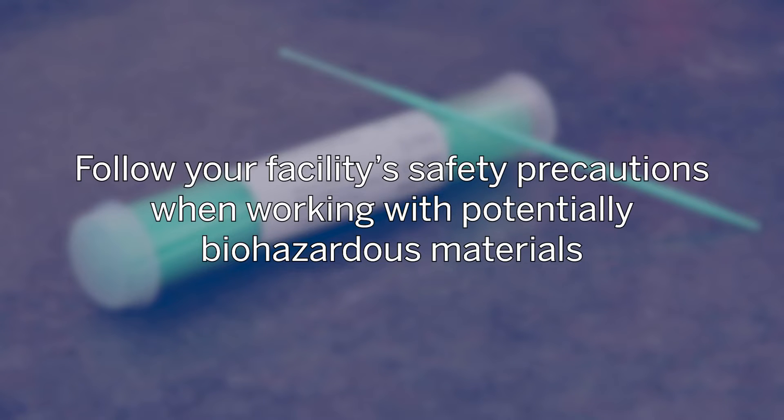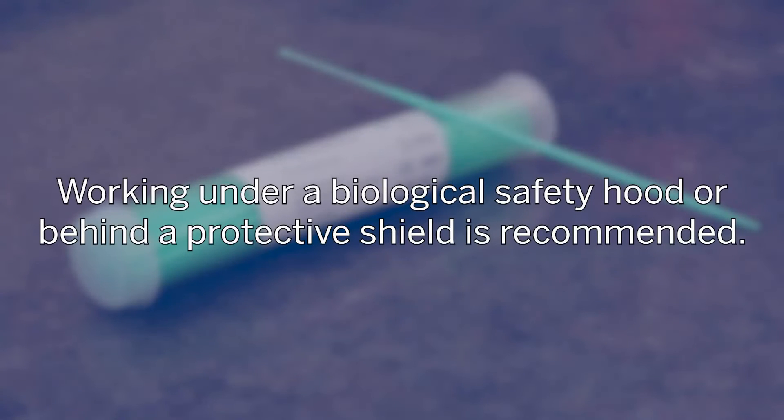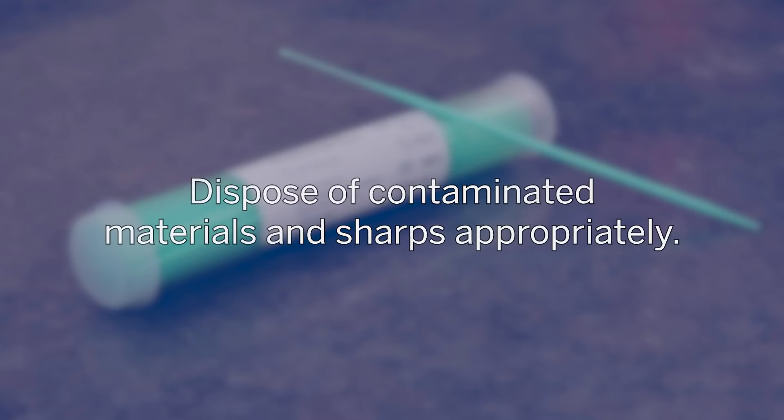Follow your facility safety precautions when working with potentially biohazardous materials. Working under a biological safety hood or behind a protective shield is recommended. Dispose of contaminated materials and sharps appropriately.